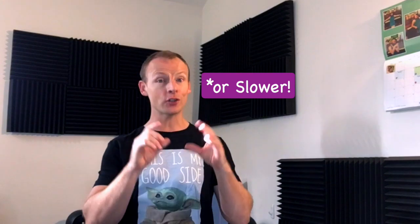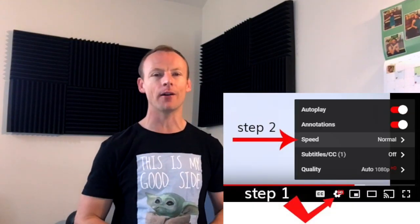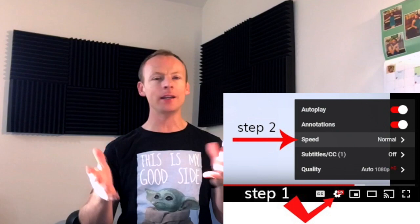Thank you so much for watching. I've had a lot of requests to do Pirates and I really wanted to do a version that was not too difficult. It's not too high and it's not too fast. Of course, if you want to play it a little bit faster, just go into the settings wheel on YouTube and change the speed of the playback. Then you can play any of these play-alongs at any tempo that you want.